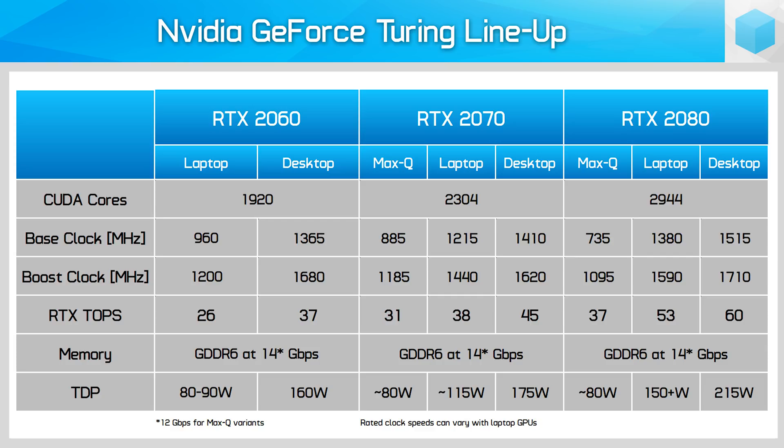However, the laptop RTX 2060 isn't clocked anywhere near what the desktop card can achieve. The desktop card has a base clock of 1365MHz and a boost of 1680MHz, with GPU boost taking it even higher. The laptop variant is clocked at just 960MHz base with a boost of 1200MHz, so the boost clock is even lower than the desktop card's base clock. Nvidia did this to shave the TDP down from 160W to 80-90W, which is more suitable for laptop designs. This is where buyers can get a bit misled — you simply won't get RTX 2060 performance from the laptop variant, despite both having the same name.